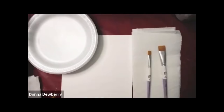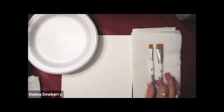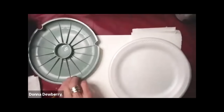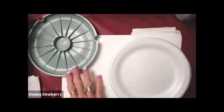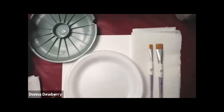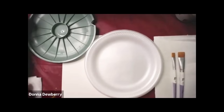Hello, guys. Today I'm talking about loading a brush and sharing the steps to load a brush with you. We're going to be loading flat brushes today, and I'm going to load two different ways. I'm going to load on a foam plate, and I'm going to load in the double loader. Some people have no double loaders in their country, so I'd like to share that with you.